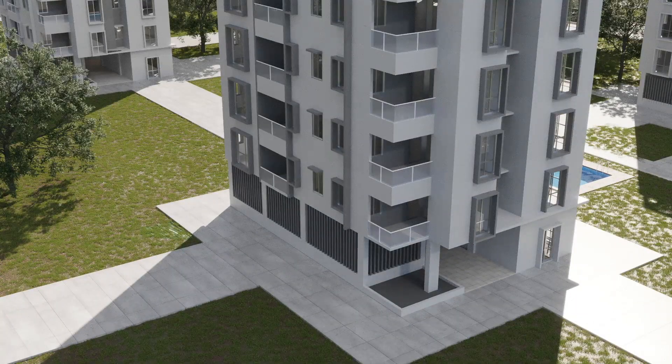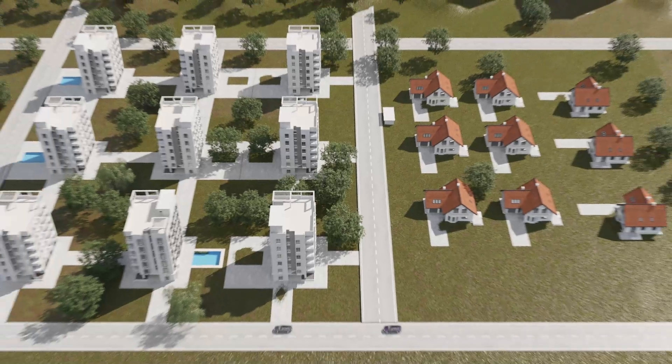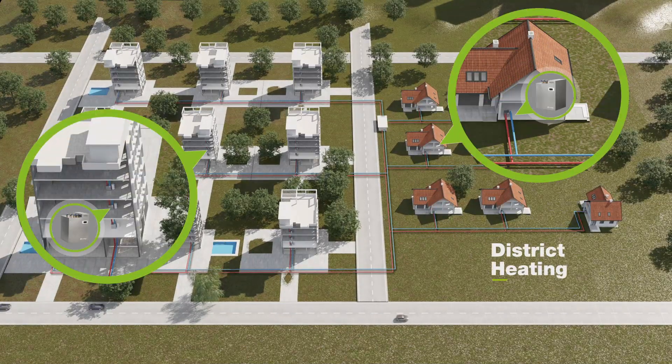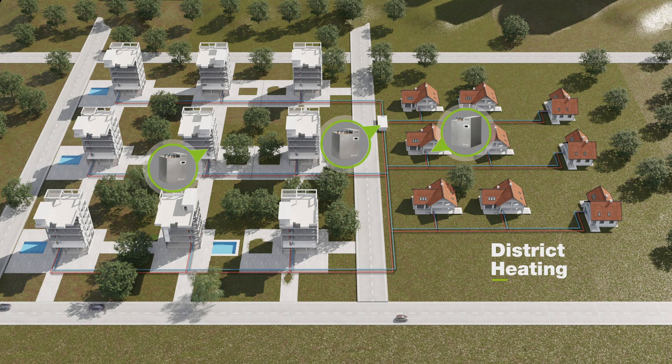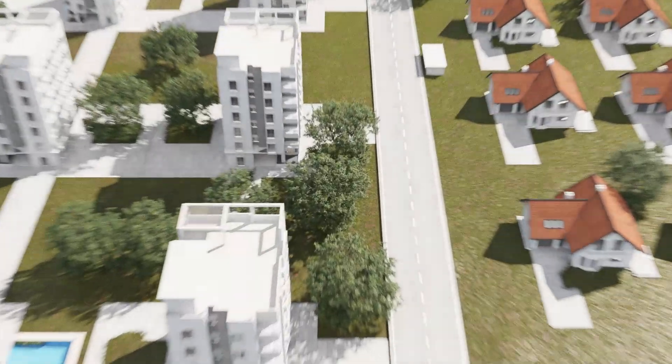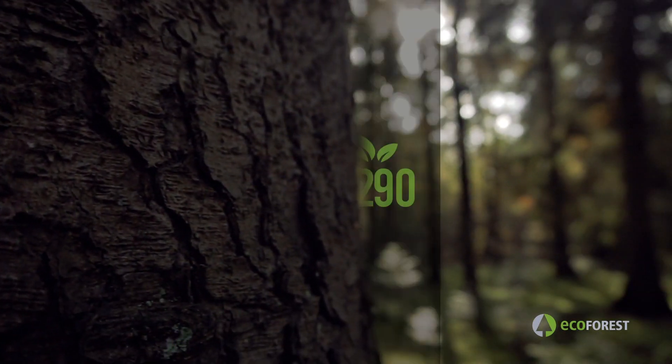It also integrates perfectly into distinct heating networks that serve multiple dwellings. It also includes our Energy Manager (E-Manager), which is perfect for maximizing the potential of installations with photovoltaic panels and bringing the system closer to zero consumption.